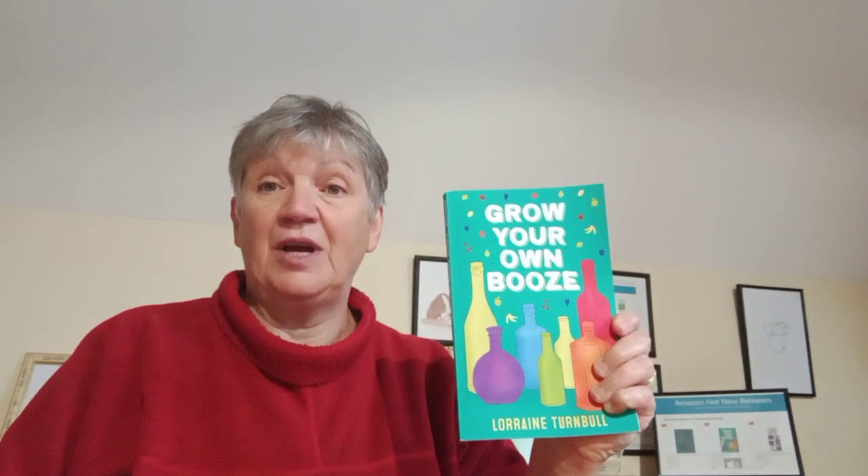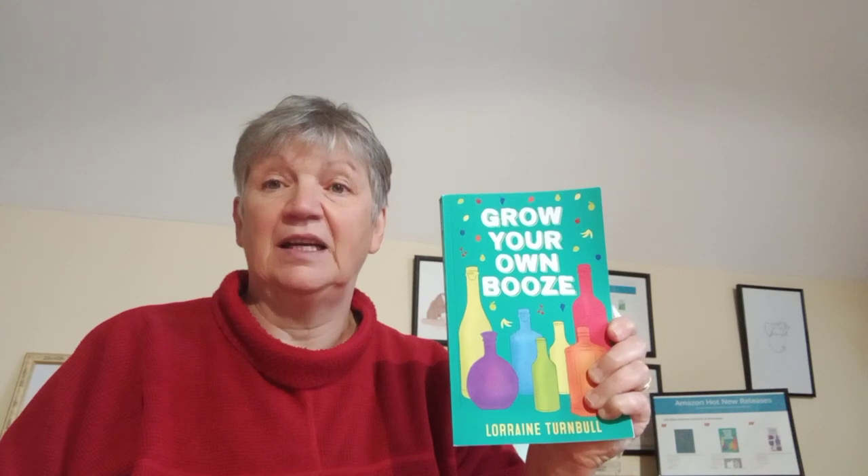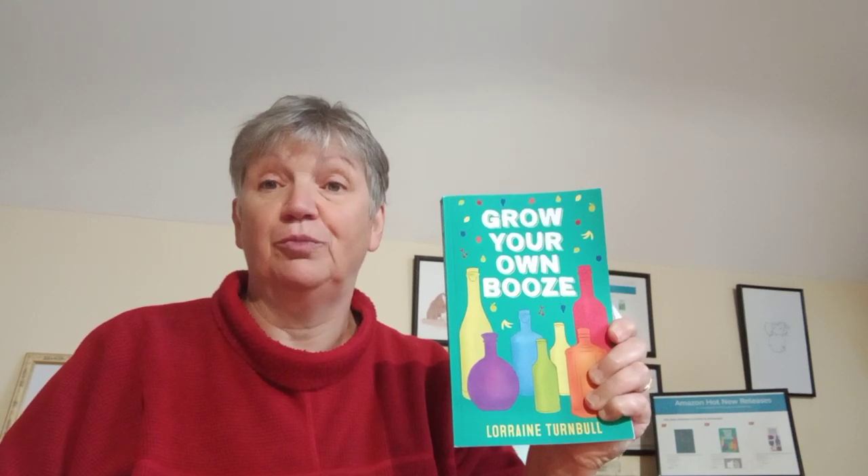Morning everyone. I just thought I'd make this really short little video about my new book which is out now called Grow Your Own Booze. It's available on Amazon, mybook.to slash Booze with a capital B. And you should be able to get this in any good bookshop shortly — I'm working on that.